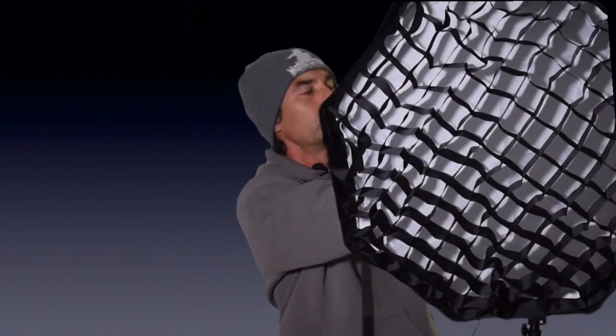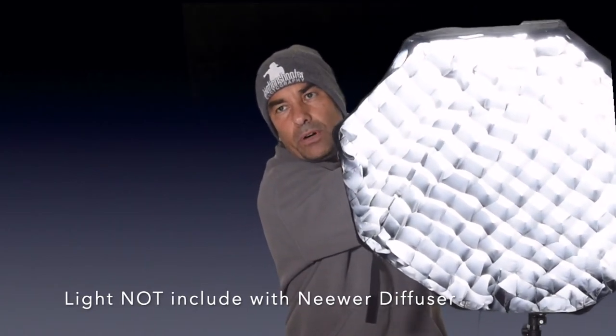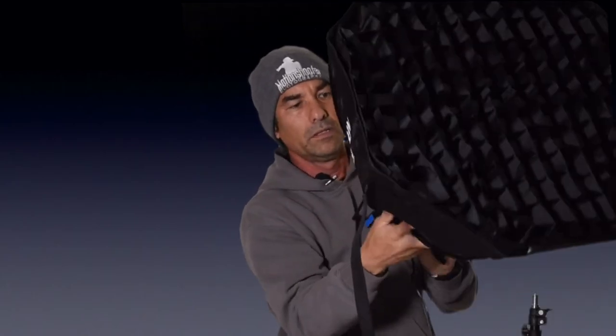I can mount it this way — light comes on. I can light my products. It's a really good size light, 24 inches across, which means I could take it out on location or use it in studio. I hope this video was helpful for you. If you like what you saw, be sure to subscribe and stay tuned for the next video.